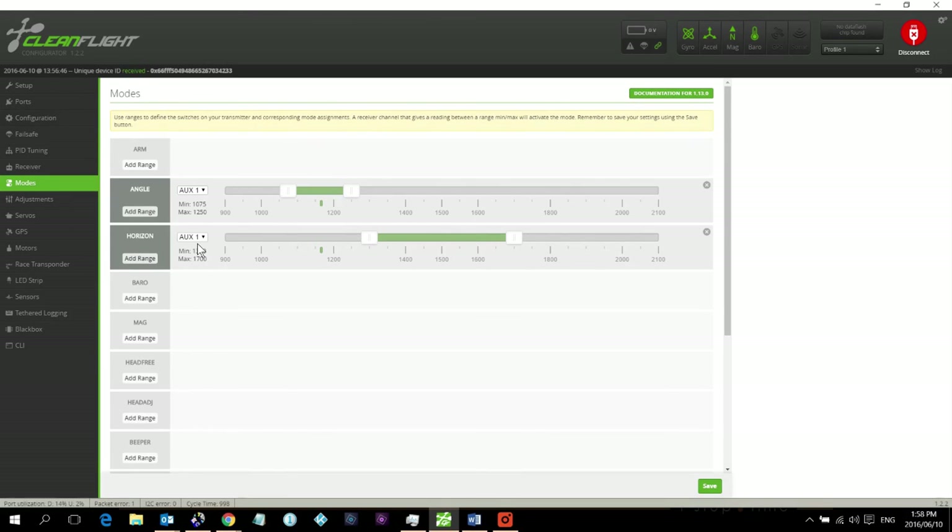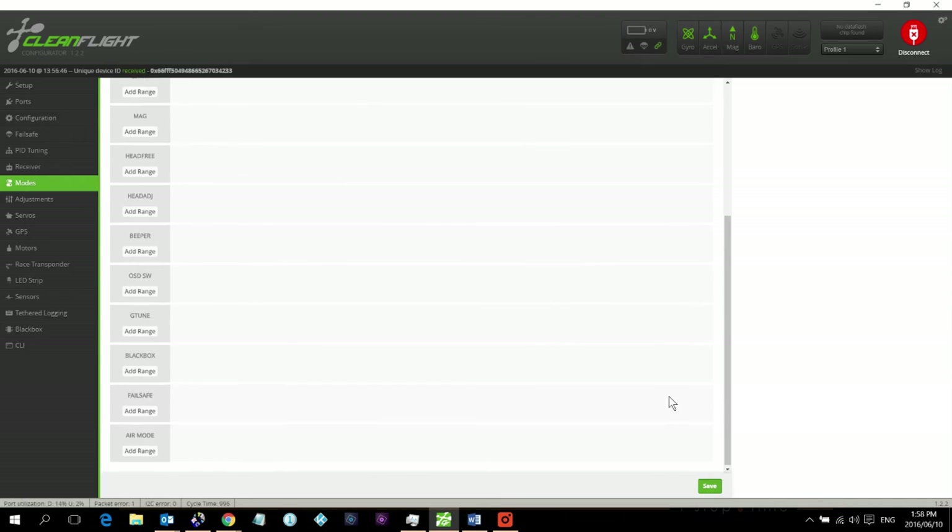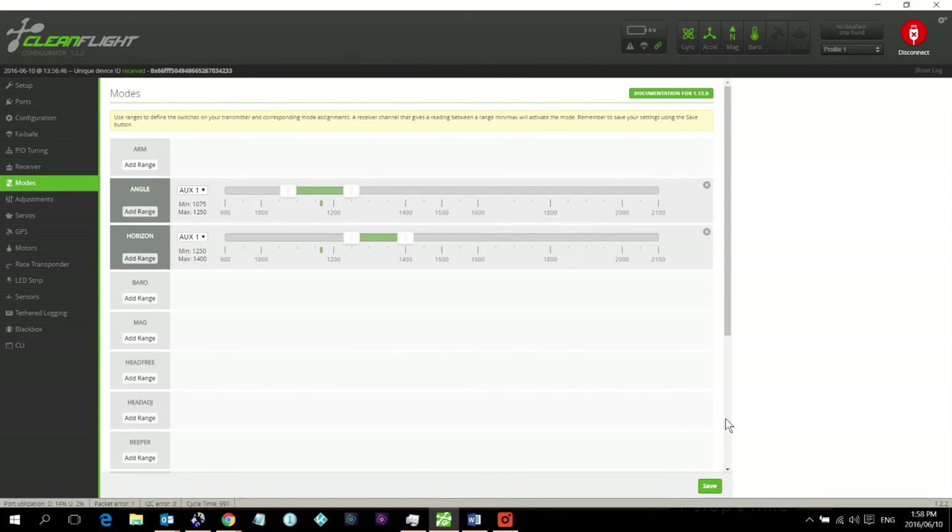Next, I'm setting up Horizon mode. Horizon mode is similar to Angle mode, but if you keep pushing into a roll or pitch past the limit it will actually complete the flip or rotation — it doesn't hard-limit the angle. I've set it so that when the switch is one position down from Angle, I'm in Horizon mode. Remember to save.